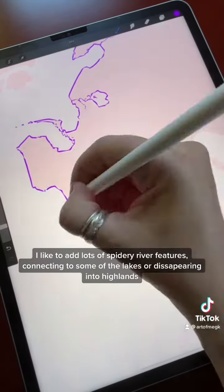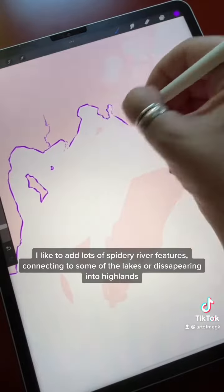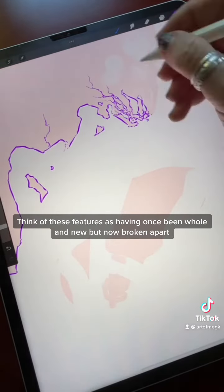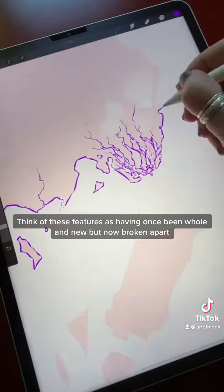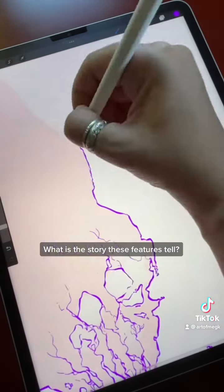Add lots of spider river features connecting to some of the lakes or disappearing into highlands. Think of these features as having once been home and new, but now broken apart. What is the story these features tell?